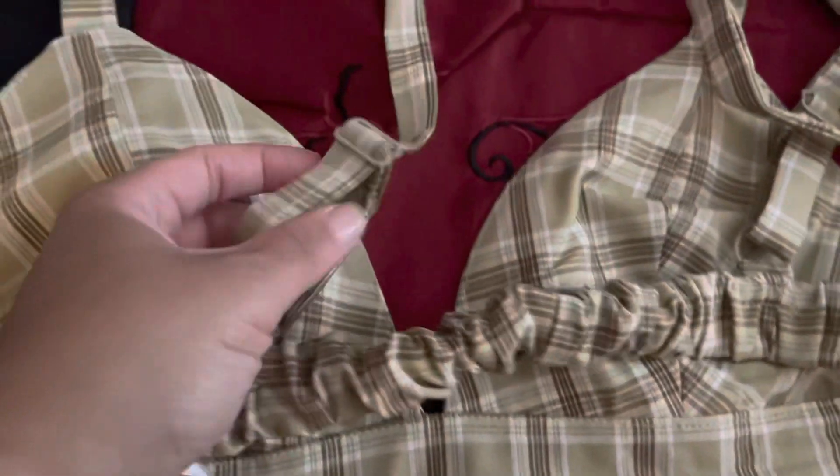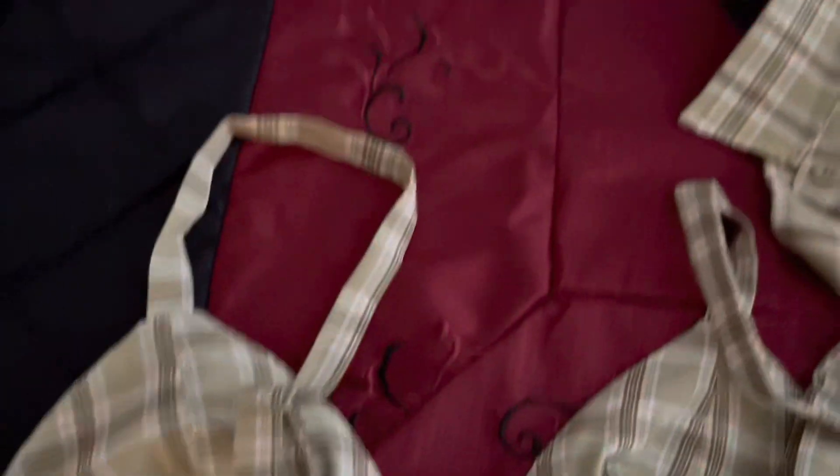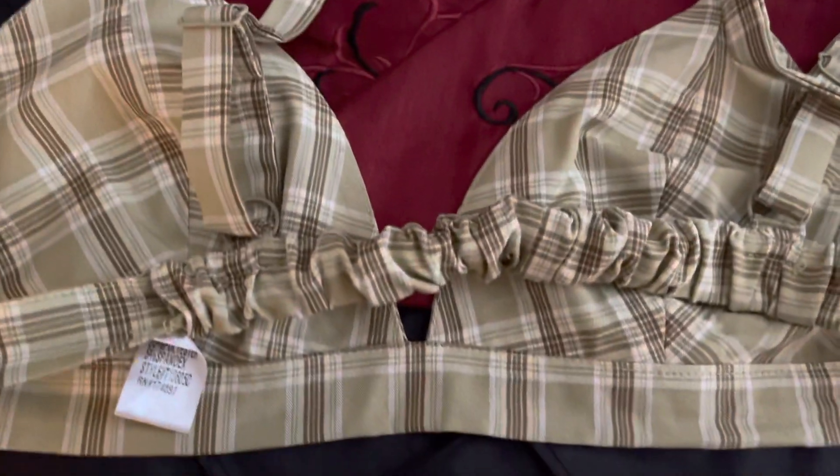Correction, guys — it does have a part where you can tighten the strap. I didn't know that, so yes, you can tighten it if you need it.